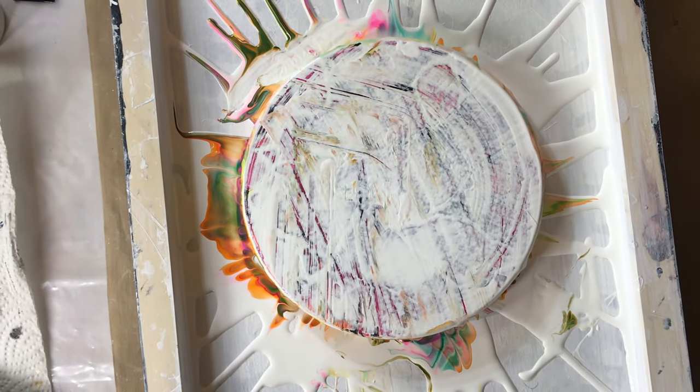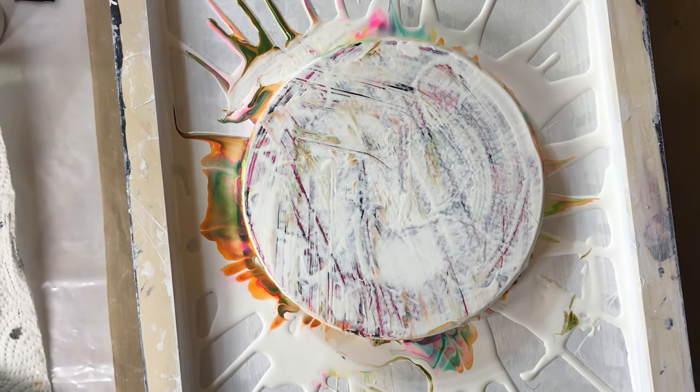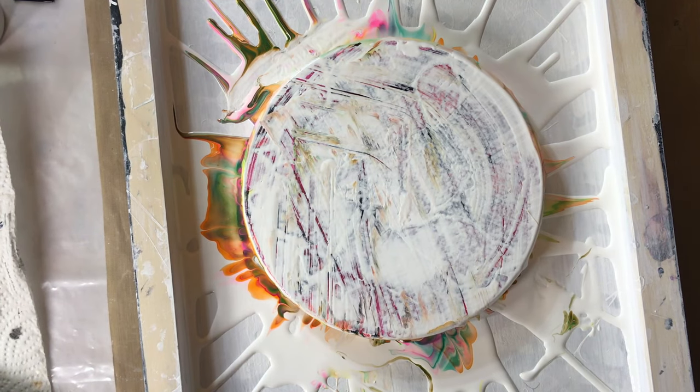Alright, I just scraped one — a bloom — because the pink, I used neon pink, and I didn't like how it looked with the other colors, so I'm going to start over.